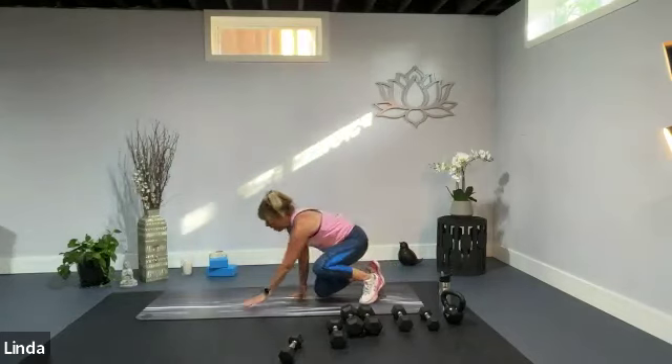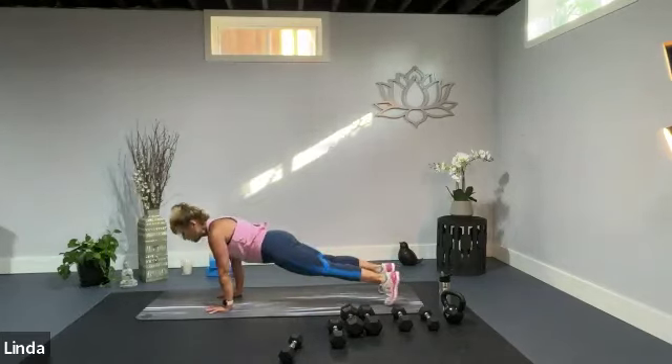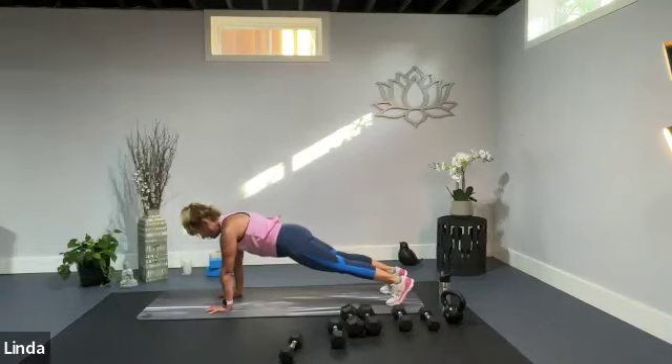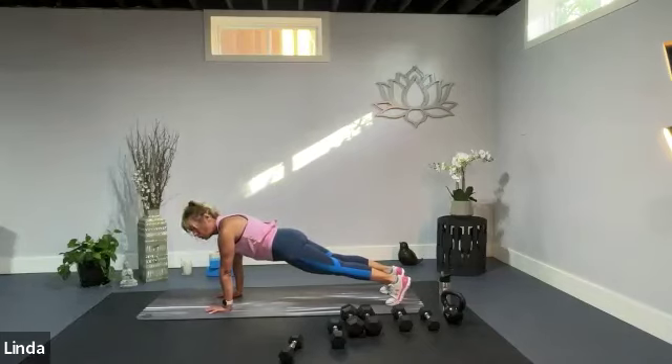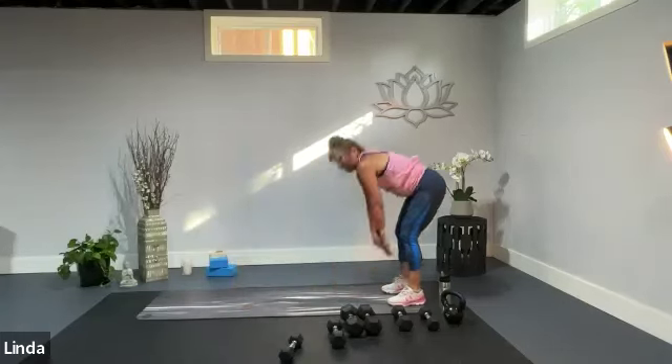Right down on the ground — we're going to do a plank hold. Two options: forearm plank or high plank. Forearm plank means the elbows are under the shoulders; high plank means wrists are under. Chest forward, press the ground away. Squeeze your glutes, squeeze your thighs. Do not collapse into your wrists or your shoulders. Make sure you're a nice strong board. And we're breathing. 10 seconds — we've got this. 2 and 1. Walk your hands to your feet and come on back.